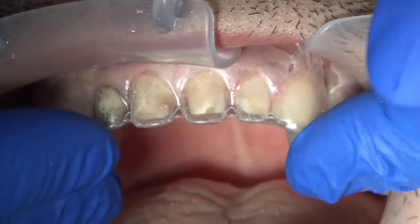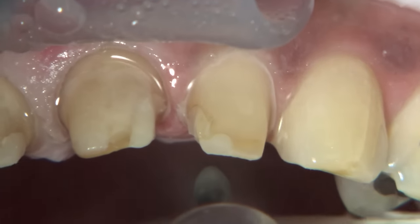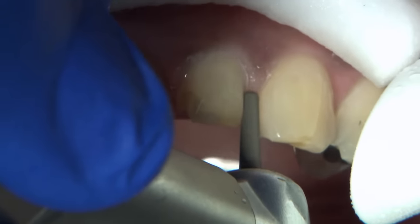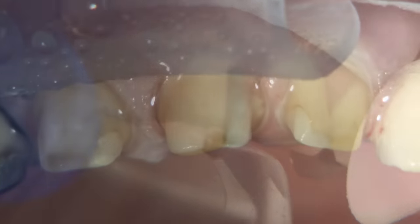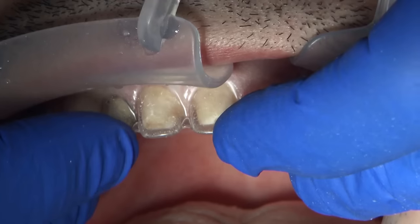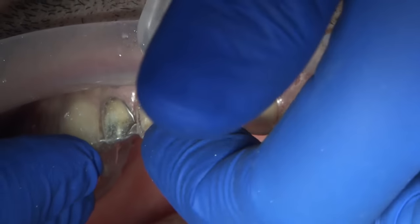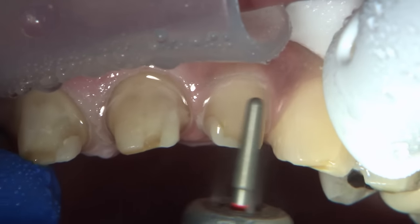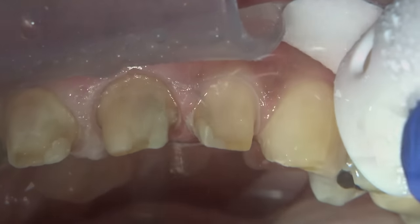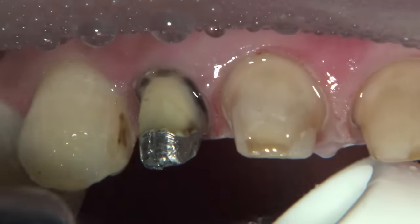Once the teeth are prepared, the laboratory has fabricated a tooth prep guide that you can seat on top of the preps to make sure you have enough reduction. For this bruxer anterior case, minimal reduction is needed to fabricate these crowns. You want to check the bite, and the reduction guide is seated on top of the teeth to confirm adequate reduction. One trick is to place holes through different areas of the reduction guide and use a periodontal probe to check how much reduction you have.